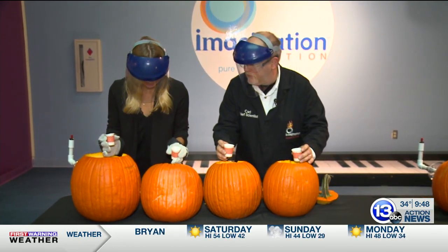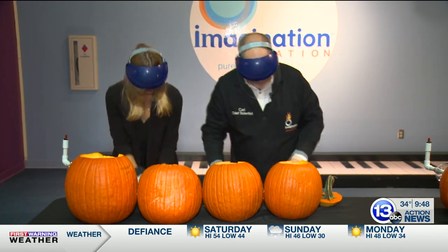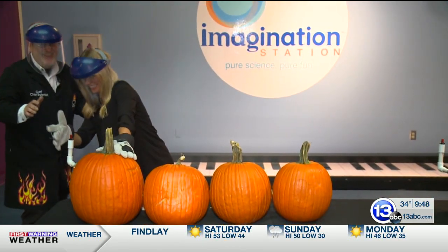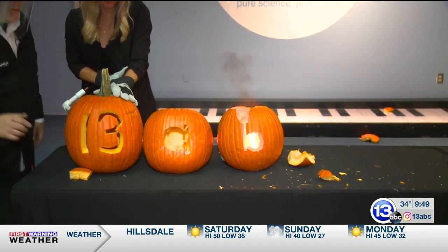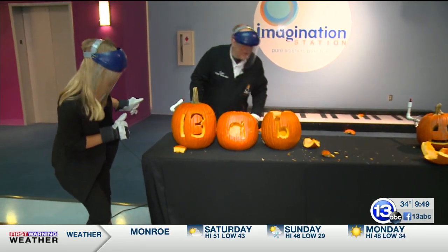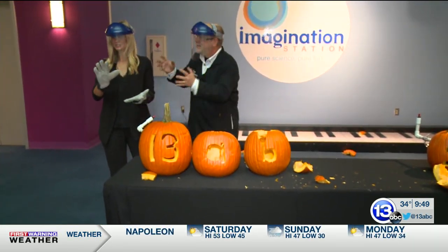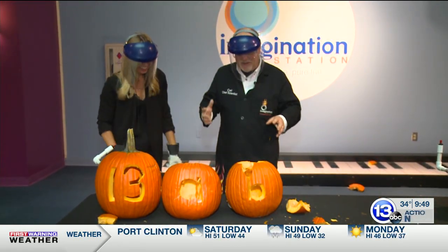I'll do a countdown: three, two, one — pour it in. Add it to the carbide. Let's get the lids on top. I gotta get behind you. Three, two, one. We got one exploding pumpkin. The B is on fire, and the C is gone — it's somewhere behind the videographer. We lost that one. Like I said, it's a little bit unpredictable, but it is kind of a fun demonstration that we do.